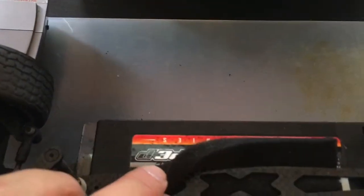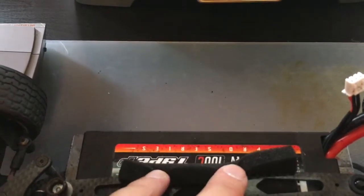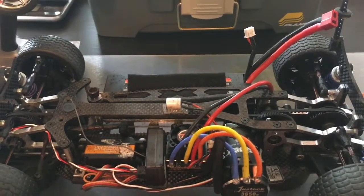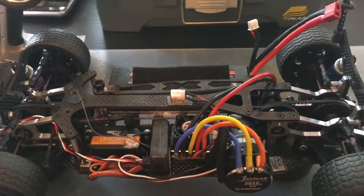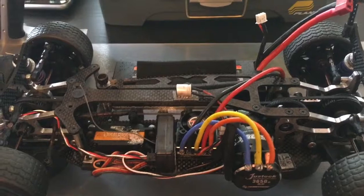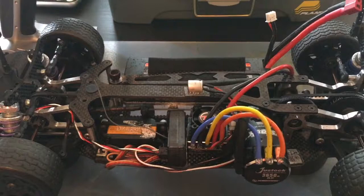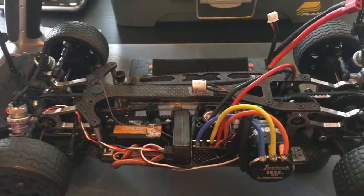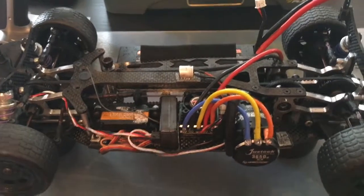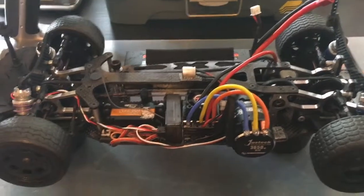Moving on to the battery — this is my Phantom pack. I did a video on it a little while ago. It's a 100C, 7.4V 2S, 5000mAh pack — a super good pack at about $80. It runs really fast, especially when you charge it at 15 or so amps. It is lightning quick. This is my main race pack. I actually won it at a raffle.